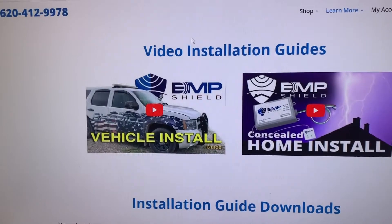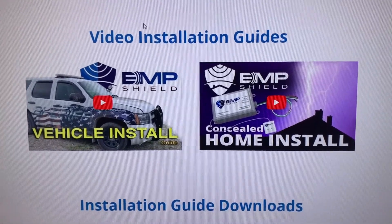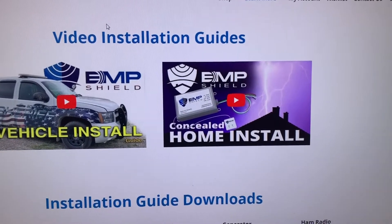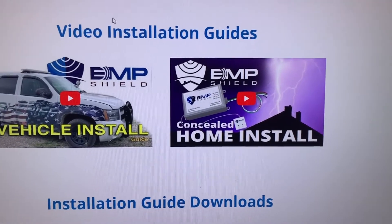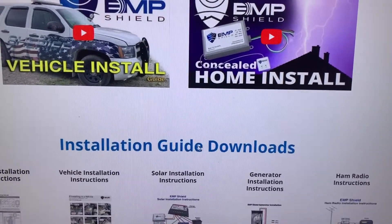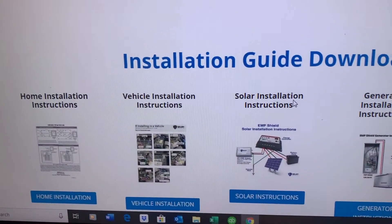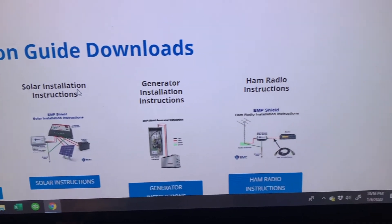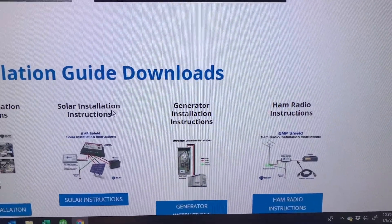It's important to let you know that they have other products as well, and again, we're not endorsed by them. We just searched the best and most affordable way we could find to get people protected. Not only do they have a couple of videos, they've got installation guide downloads for home installation, vehicle installation, solar installations, generator installations, and ham radio installations — all the things people are looking for to protect themselves and their homes.